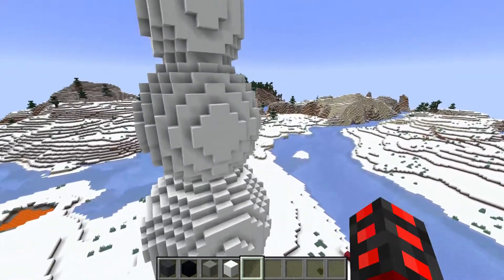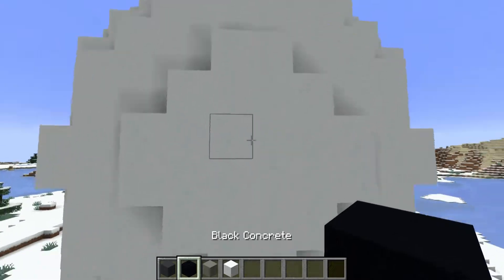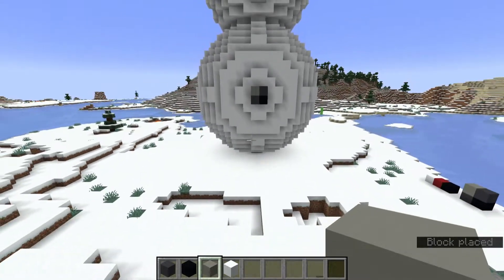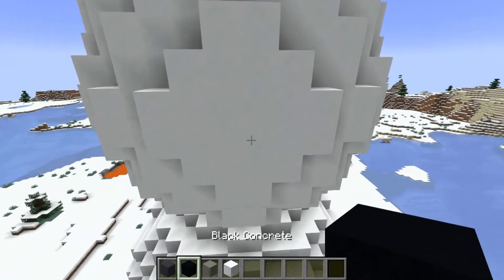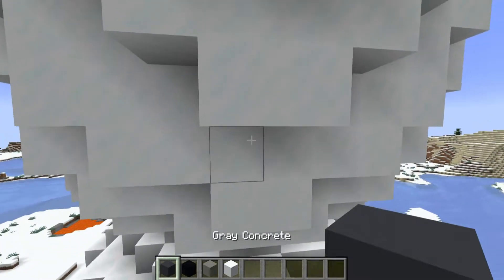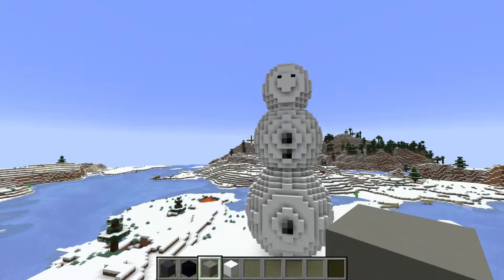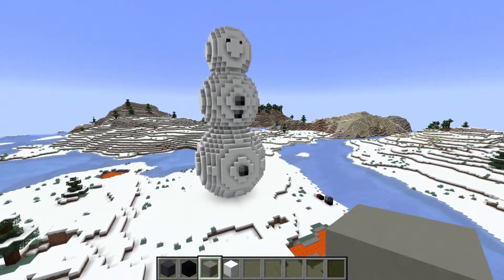Now we want to add buttons. In order to make a button, you want one black concrete, two gray concrete on either side, and then a light gray concrete in the top left. You want at least two, but I heavily recommend more — add them wherever you can. You can even make them tilt a little like this, and I think it looks pretty good. Add a couple of tilted ones and you'll have a better looking snowman.